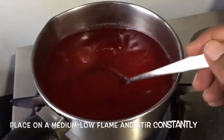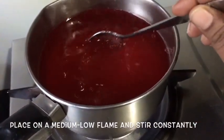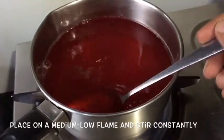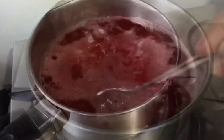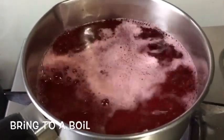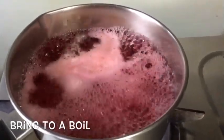I've kept it on a medium flame. You need to stir it constantly as it comes to a boil. Don't allow any lumps to be formed and ensure that all the pieces of gelatin and sugar get diluted. There you go, it's coming to a boil. We're now going to switch off the flame and I'm going to pour this while it is hot into bowls.